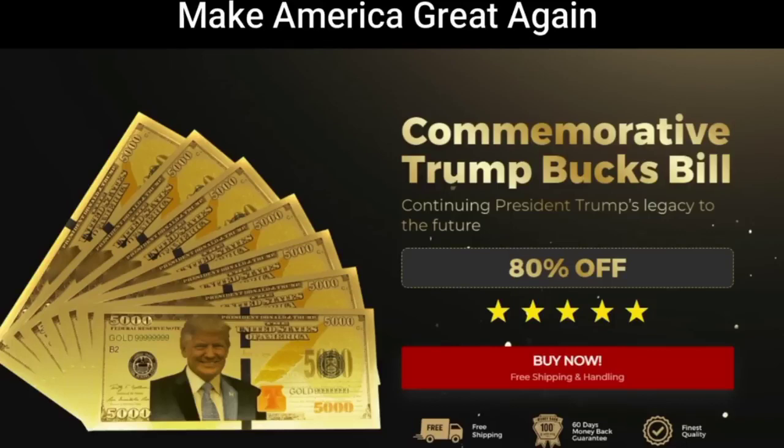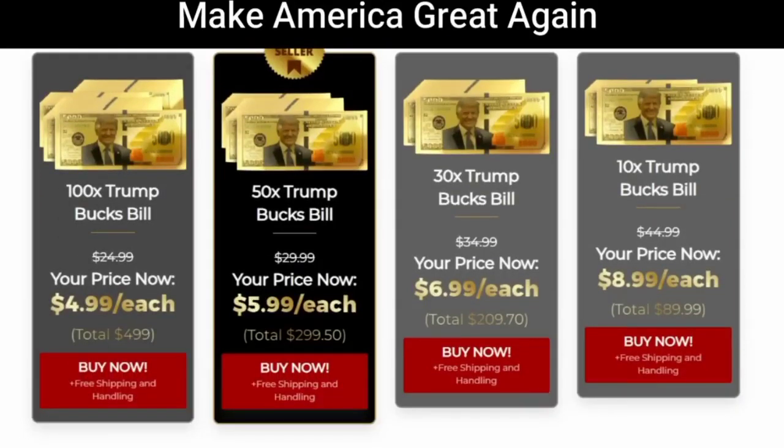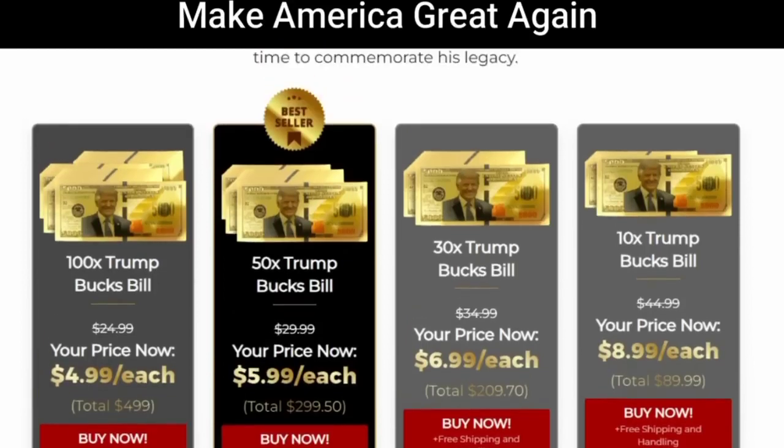Trump Bucks Bill $5,000 are the next big thing every supporter needs. They feature a design like a $1,000 bill, though it unfortunately cannot be spent as such. This commemorative bill is an incredible gift for any patriot that exudes adoration for Donald Trump, and it is even small enough to fit in a wallet.